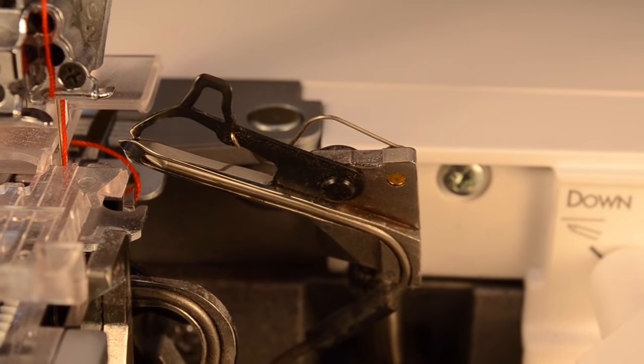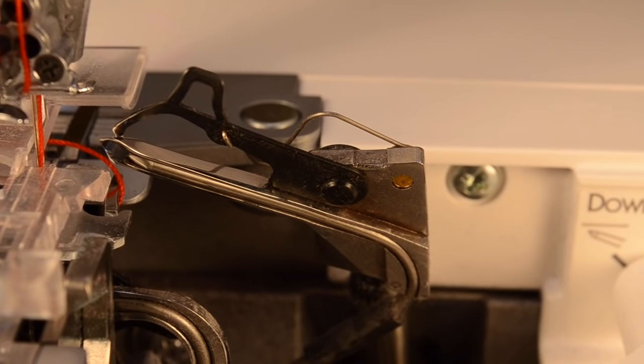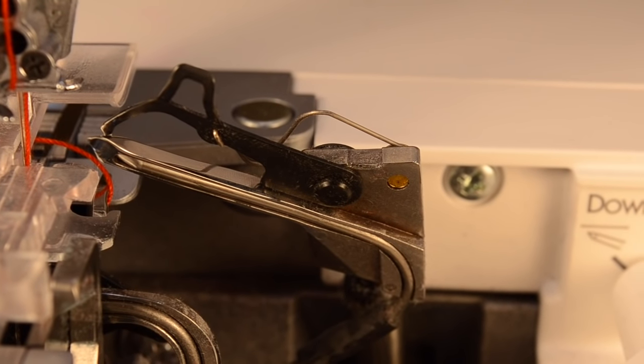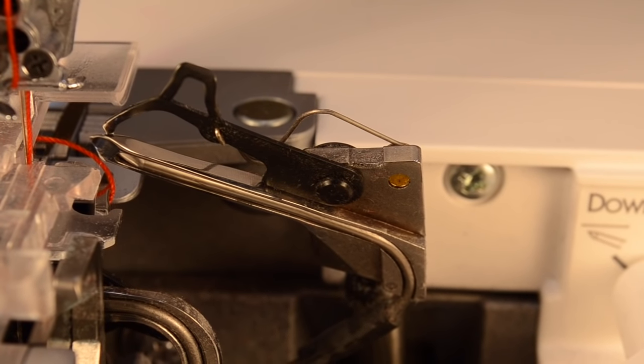It might be in your accessory case and you might have flipped through it a million times and pushed it aside because you didn't know what it was, but if you want to try this stitch out you'll need to use that.